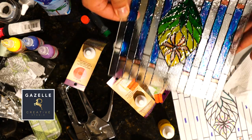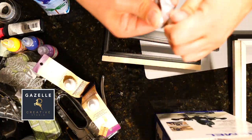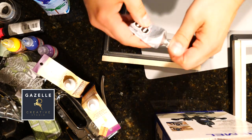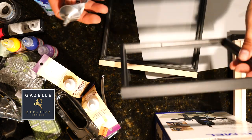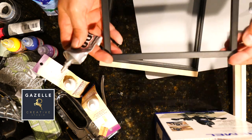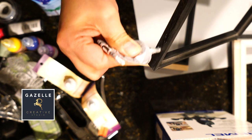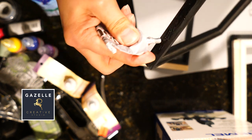Now that my stained glass is all colored, I'm gonna let it set for 24 hours to dry. Next I'm going back to continue building the structure of my Tiffany-style lamp — for this, again, I'm gonna be using E6000 glue.